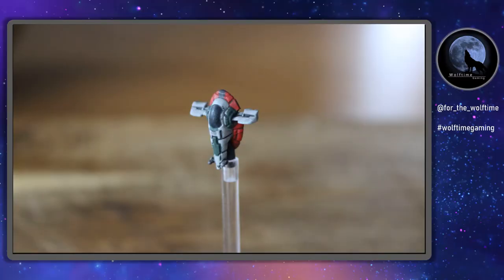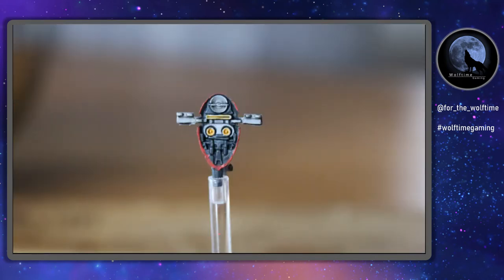I think it looks absolutely fantastic — as you can see here, the mini looks brilliant. It's pretty much spot on for what I wanted it to look like. I'd love to be able to get some more detail on there, but because it's so small you're not really going to be able to see anything. I think it looks great — the yellow engines are absolutely spot on. The only thing left to do is see how it performs on the tabletop.